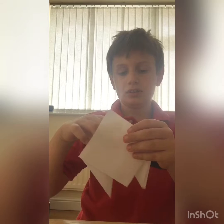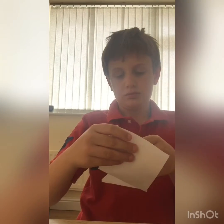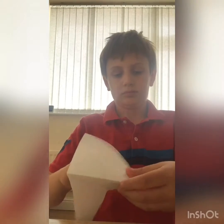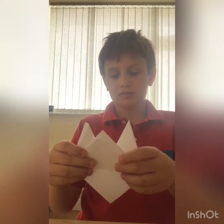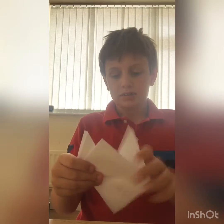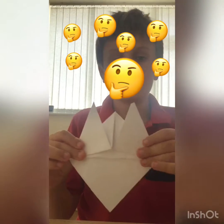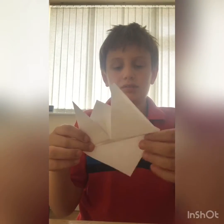You want to get the thick bit you folded up and tuck it inside the bit here. It's kind of hard — you might find it tricky — and then you should have something looking like this.